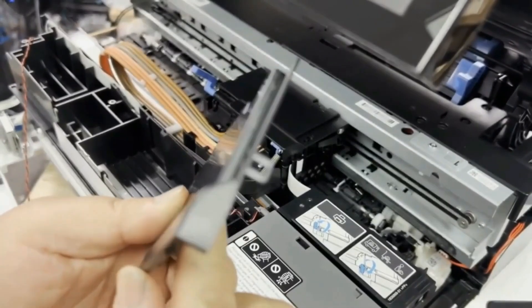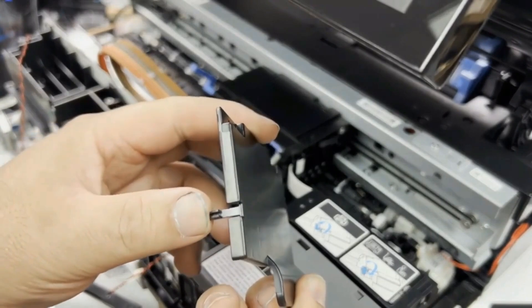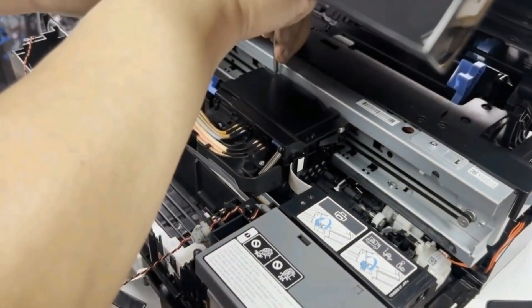We need to take this cover off. This cover has two tabs, one on each side, and then there are two screw holes in the front. We just unscrew the two screws in the front.